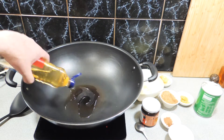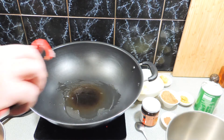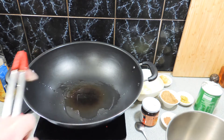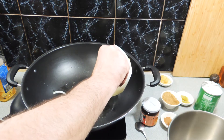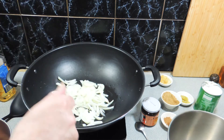I've got a wok, a little bit of peanut oil going in just like that. I'm going to get a little bit of heat happening, and we're going to fry off one onion which we've quarter-cut — very, very simple.